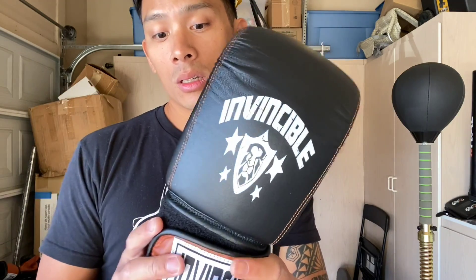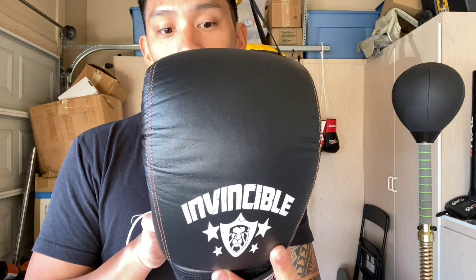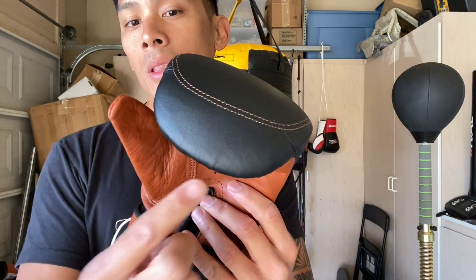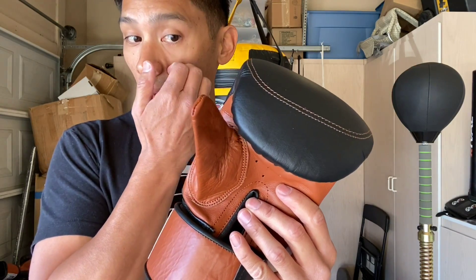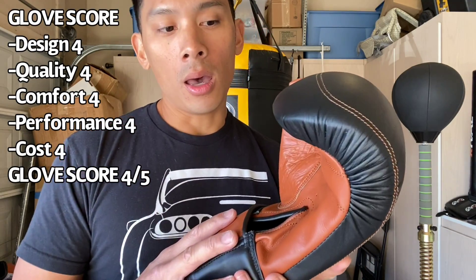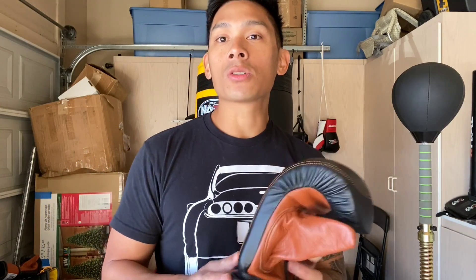Cost-wise, these gloves are about 68 dollars with free shipping on Amazon, which I think is a great deal considering the quality is top-notch. The protection is really good, they look great — except for maybe the patch design and some little details like the thumb needing to be readjusted size-wise or cutting that tip off, and the fingertip compartment. Outside of that, I think they're a great bag glove, especially for the price of 68 to 70 bucks. You can't really beat that price for a bag glove of this quality and protection. If you guys have any questions or comments, leave them below. I'll put the link in the description where you can find the Invincible bag gloves. See you guys next time, peace.